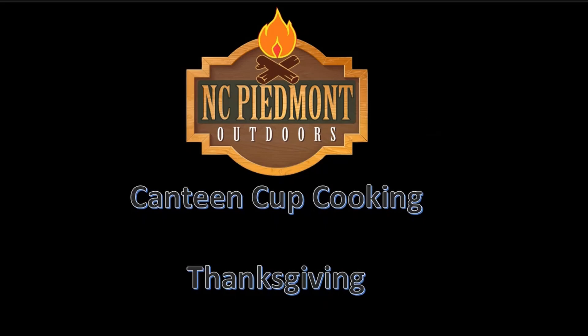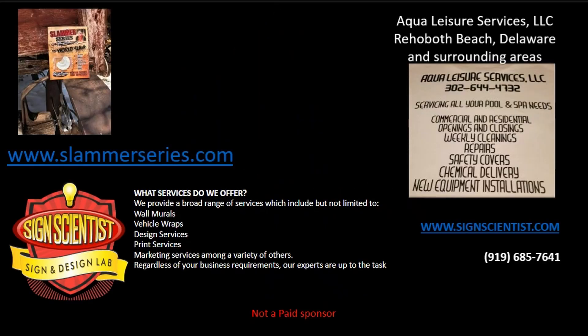NC Piedmont Outdoors presents Canteen Cup Cooking Thanksgiving, brought to you by Slammer Series Turkey Calls, made by a hunter for hunters. Get your turkey call today by visiting www.slammerseries.com.